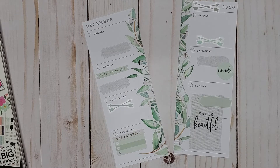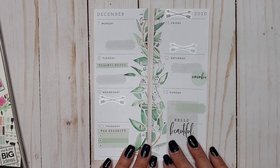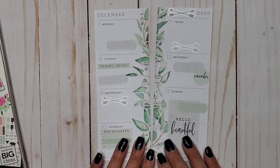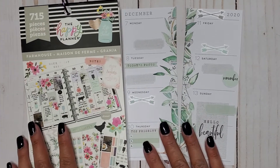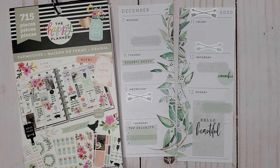I think that is it — simple, clean spread this week. I so hope you guys enjoyed this video. If you did, please make sure to give it a thumbs up and subscribe, and I hope I'll see you in my next one. Bye!